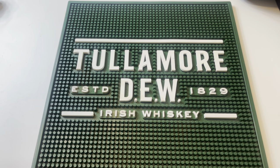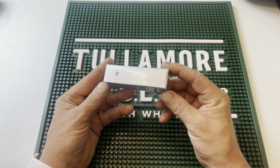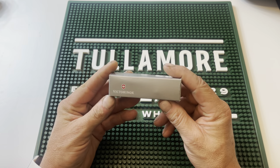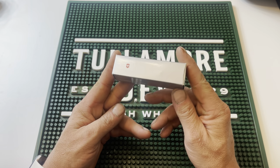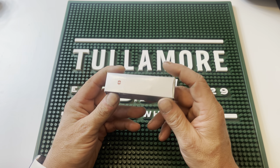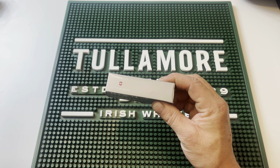Greetings everyone, and thanks for tuning in to another Swiss Army Sunday. Today we're going to be talking about a knife sent into the show from Miss Barbara. This is the Victorinox Ranger, and we are really excited to open this up and share with you guys what it is and everything about it. We want to say thank you so much for stopping by. We hope you'll stick with us and we'll tell you all about it.